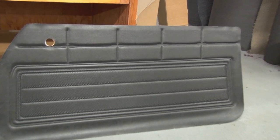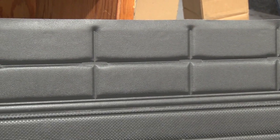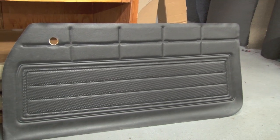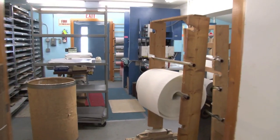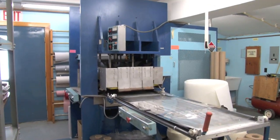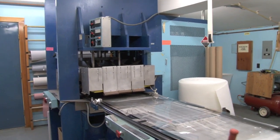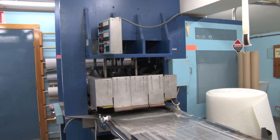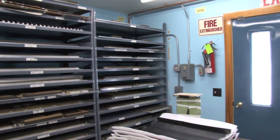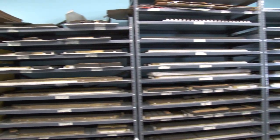The 68-69 door panel is actually more difficult to produce than the 65, because most of the complexity of the 65 is just handled by the tooling. In this case on the 68 we have to put in a lot of different materials to get the correct loft to it. This next room has our dielectric embosser that was specially made just for us in the mid-80s — this is what puts the pleats into the interior and seals the panels to the door panels. These shelves have all our tooling for doing the dielectric sealing.